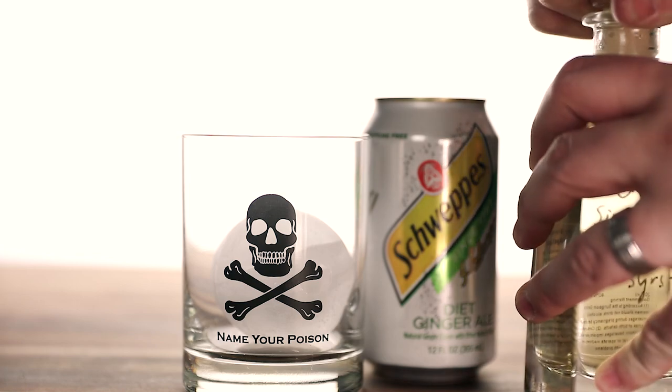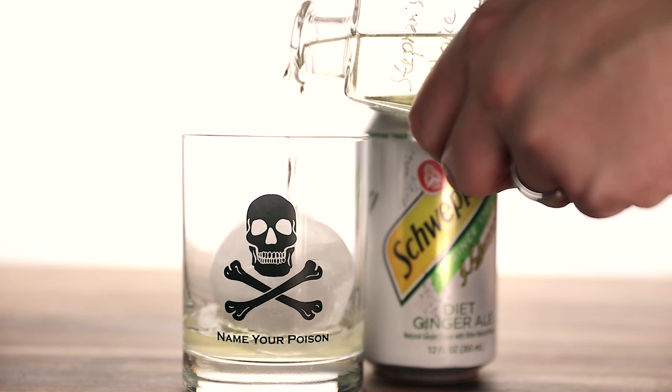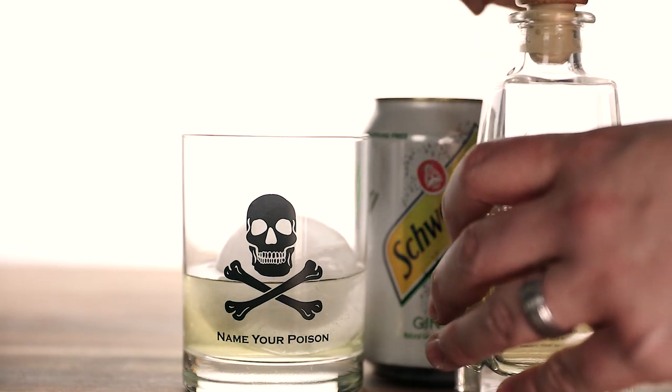I'm making a whiskey ginger because a friend of mine suggested that I do a video on it, because this is something that his wife always orders. So this one's for you, Andy and Al.